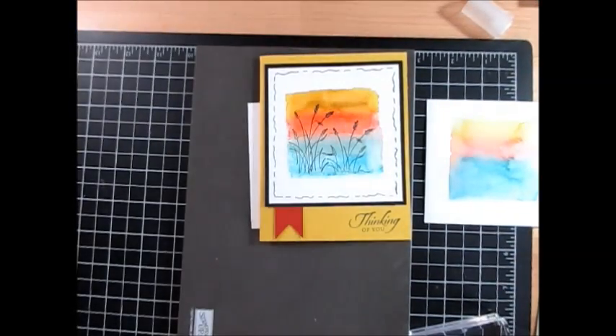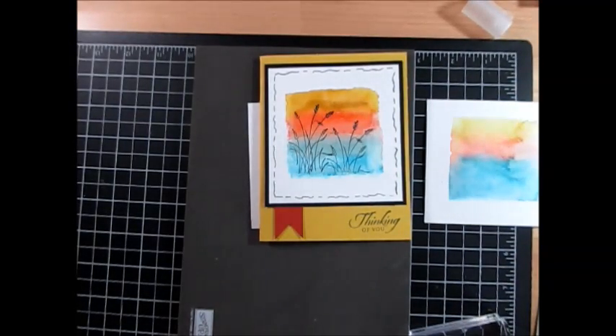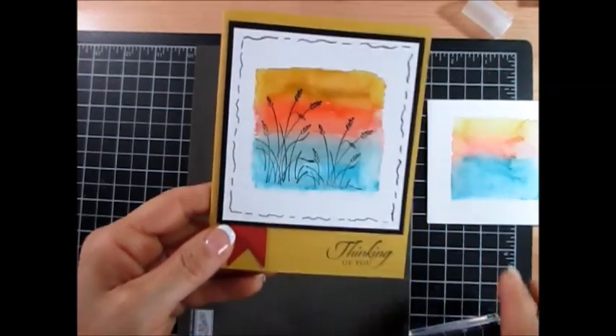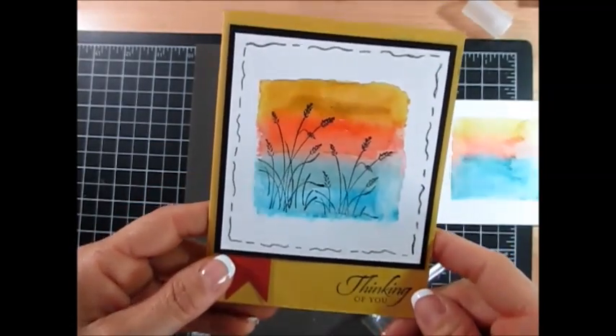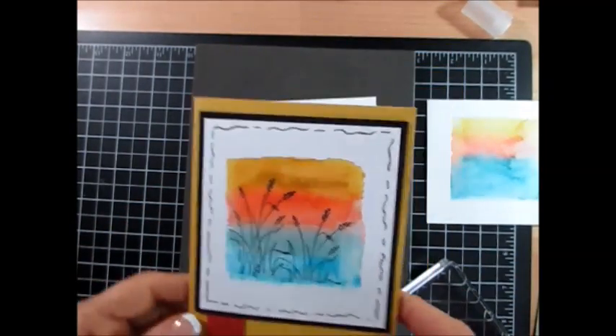Hello Stamper, welcome to Frenchie's video. I'm France Martin, independent demonstrator with Stamping Up, and today it's a quick masculine card using the clear block and markers. I did this technique before but these colors are very different so I decided why not shoot a video.